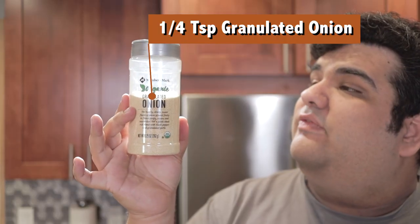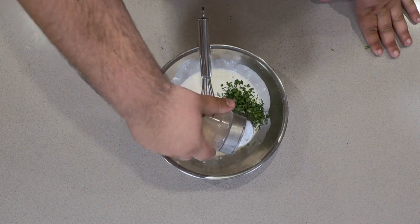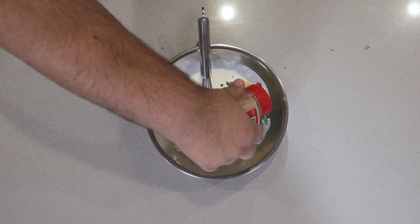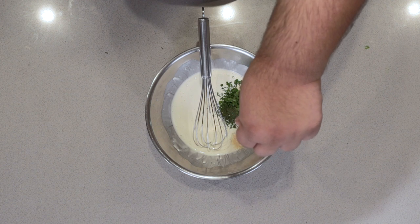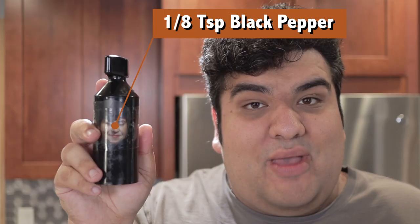Half a teaspoon of dried dillweed, a quarter teaspoon of granulated onion, a quarter teaspoon of granulated garlic, one-eighth teaspoon of salt, and one-eighth teaspoon of black pepper.